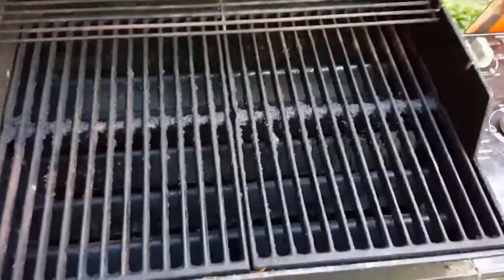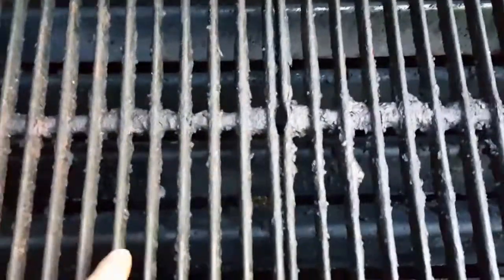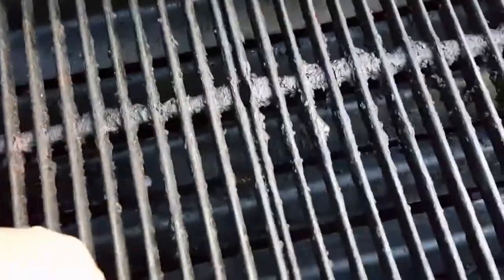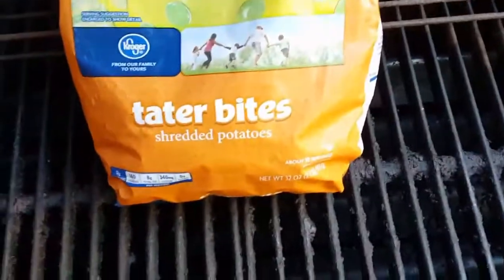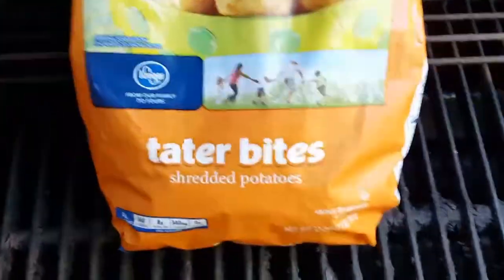I love these cast iron grates. These grates actually reverse — there are two individual grates here. The bottom side is flat, so if you want to do delicate stuff like asparagus, fish, or seafood, it lays better because you don't get the sharp points on top. By the way, I got tater bites.